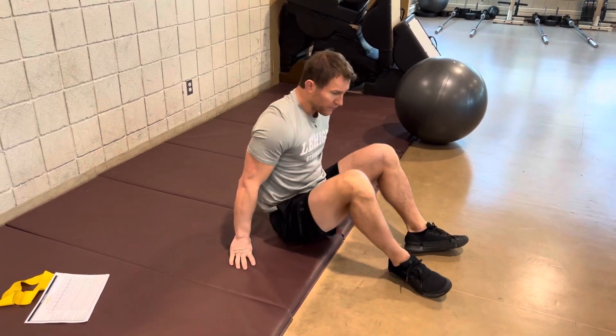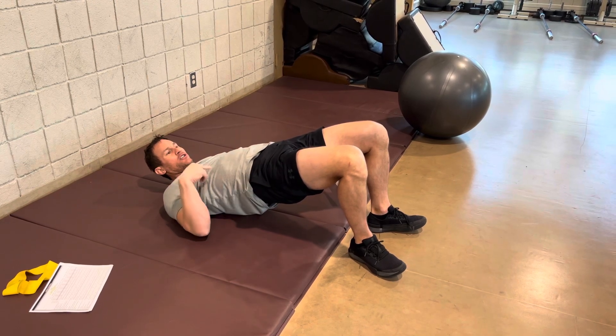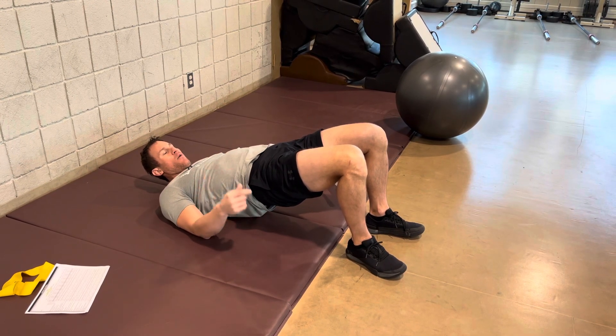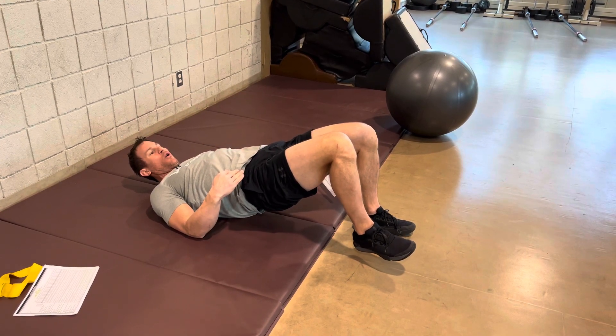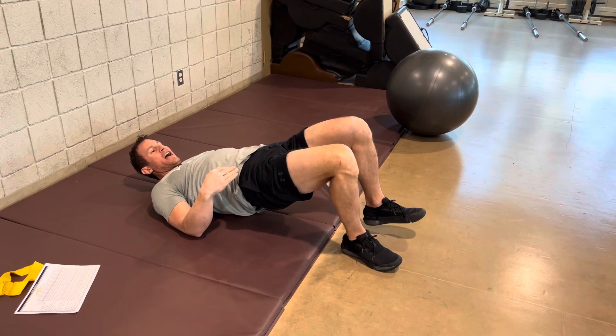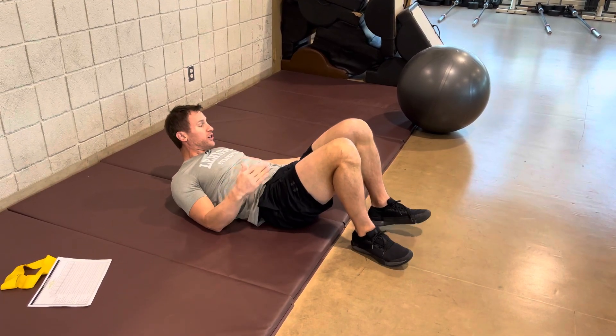You're going to do hip lifts with an alternate foot lift. Bridge yourself up, chin to your chest so there's an arch in your lower back. Lift your right foot just an inch off the ground, hold, and then switch back and forth, making sure the plane of those hips stays straight across and consistent.